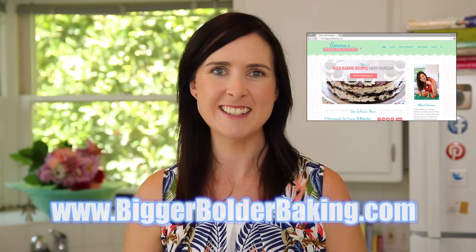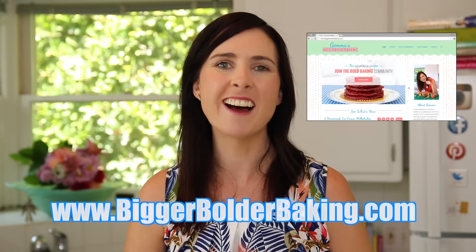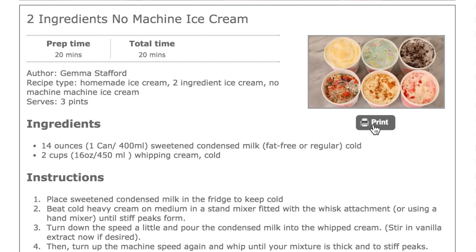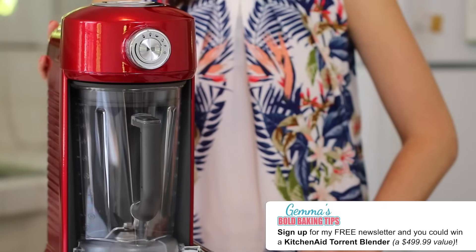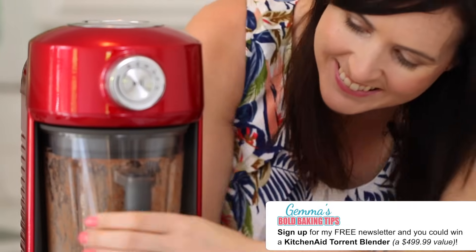I've got some really exciting news. Finally, our website biggerbolderbaking.com is up and live right now. Over there you will find all of my videos and written recipes that can be easily printed and shared. Make sure to subscribe to my free weekly newsletter for exclusive content and giveaways. If you sign up now, you can enter to win this beautiful KitchenAid Torrent blender that I'm using in this video today to make my milkshakes. I really hope you enjoy our new website — please let me know what you think.